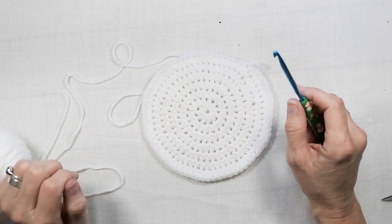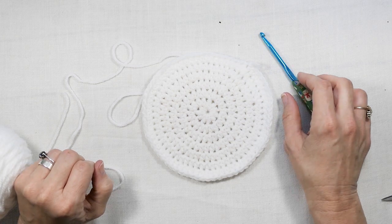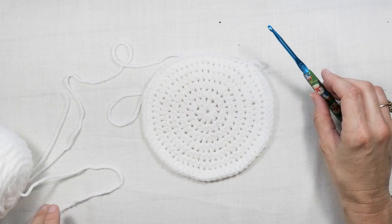Hey everyone, welcome back to my channel Wendy's Kooky Crochet Tutorial. In this video I'm going to show you how to make a circle so it doesn't curl up, so it lays nice and flat like this one.